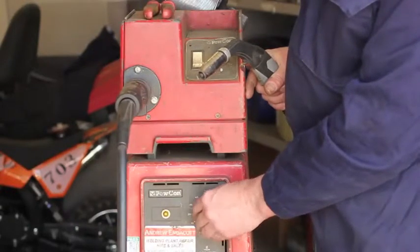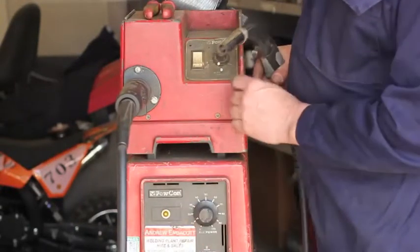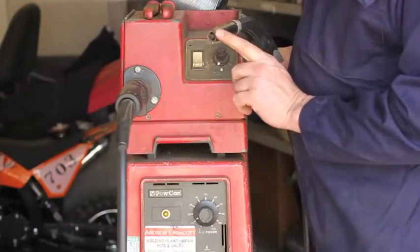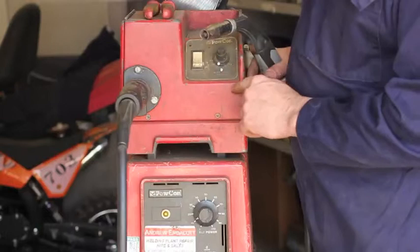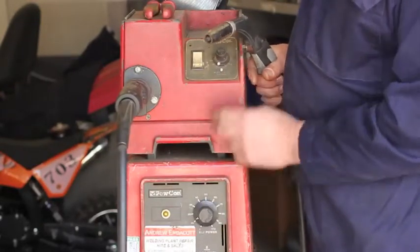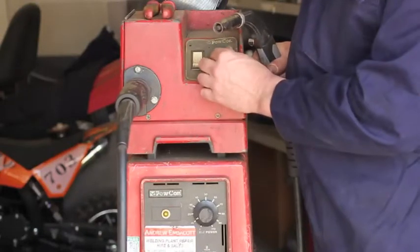This little knob up here controls the speed that the wire comes out at the end of the MIG welder. When you're MIG welding, you have to match these two really within a certain range to get the welder to work properly.